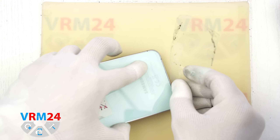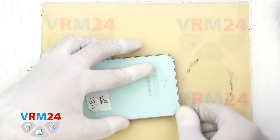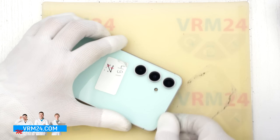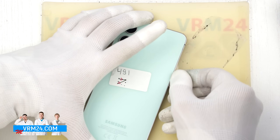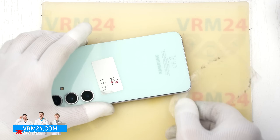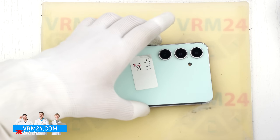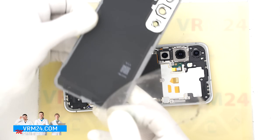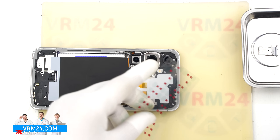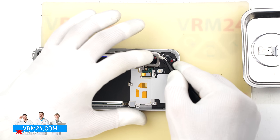After heating for about 5 to 10 minutes we can start separating and lifting the back cover. To do this we use a thin plastic film — something like film from a stationary store or the protective film from a new display. We carefully insert the film into the gap between the back cover and the mid frame, then slide it along the edge to cut through the adhesive. Be especially careful around the camera area to avoid touching the lenses, and do not insert the film too deeply, as there may be cables underneath that could get damaged.